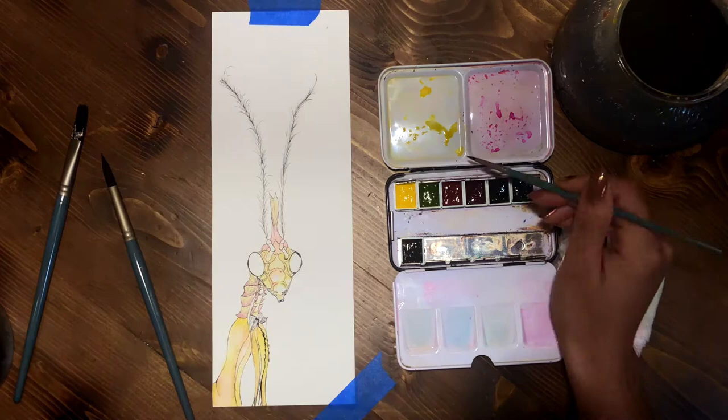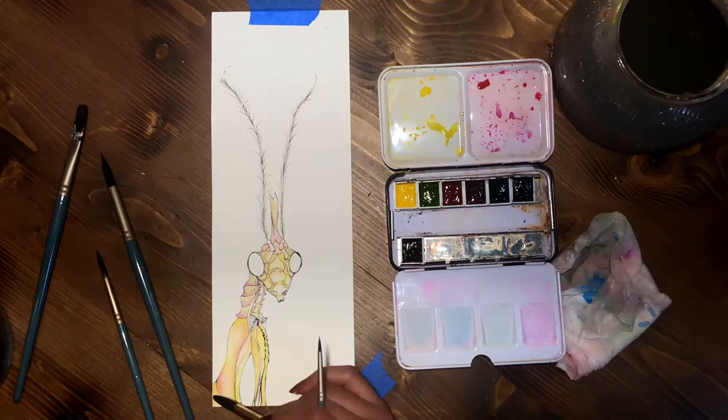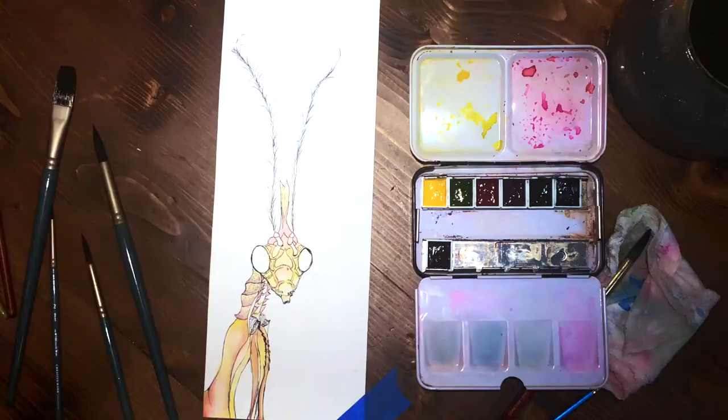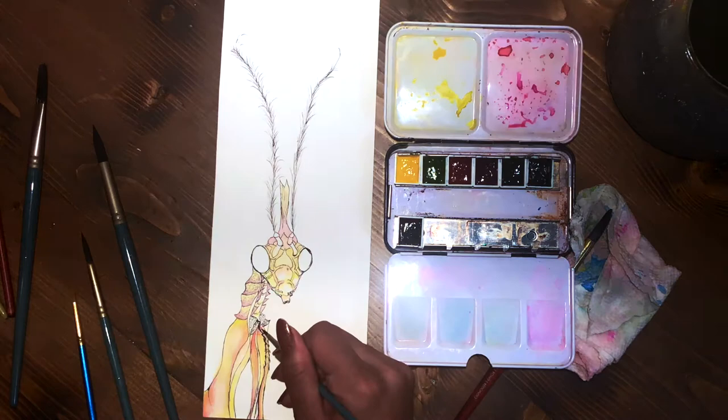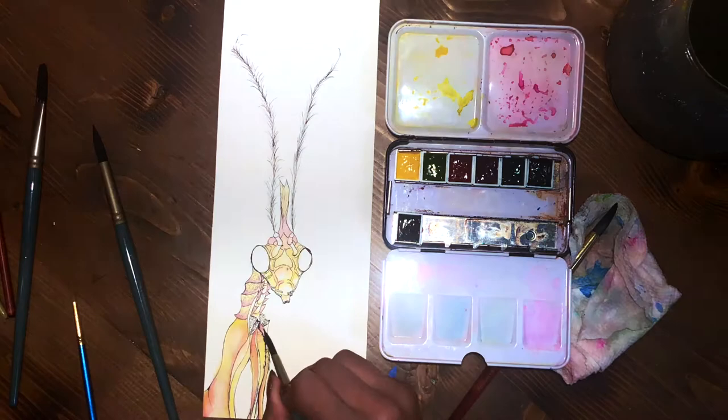These colors I tried to pick out were for the most part transparent, because I wanted the ink to really show through. I brought the camera in a little bit closer so you can see what I'm doing.